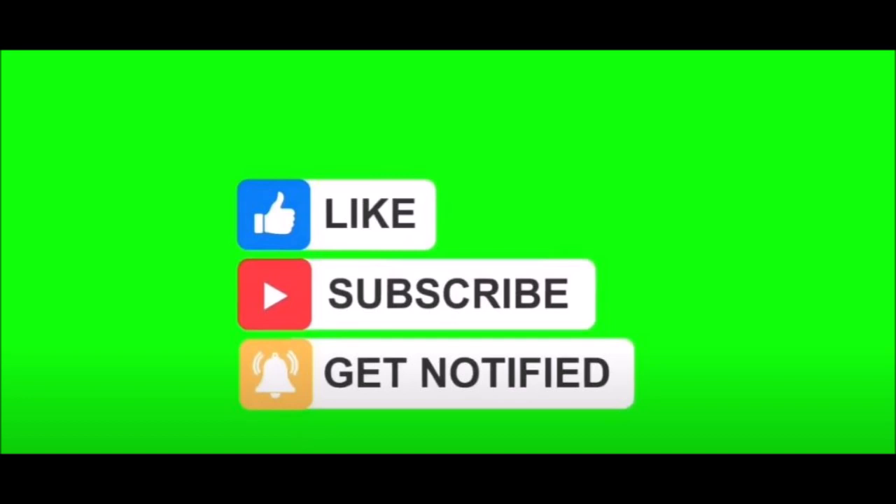Anyway, if you like what you saw, like it, subscribe, share with like-minded, take care and see you all soon.